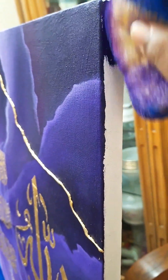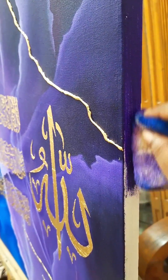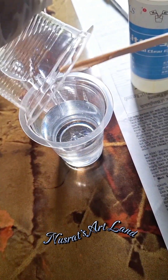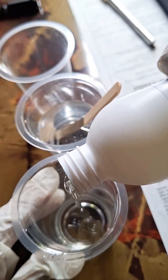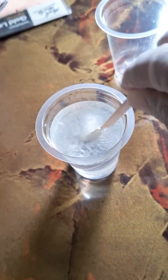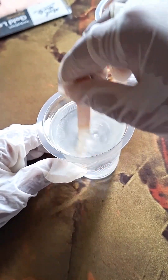I used the brush to color and then I started using resin. I used a 3 to 1 resin ratio. The 1 to 1 resin is very hard, while the 3 to 1 resin can be applied on canvas and jewelry.